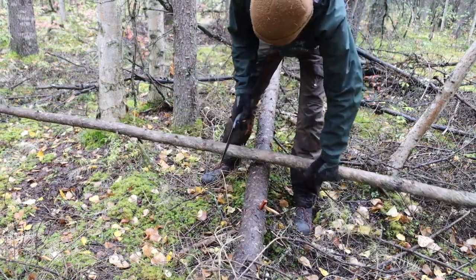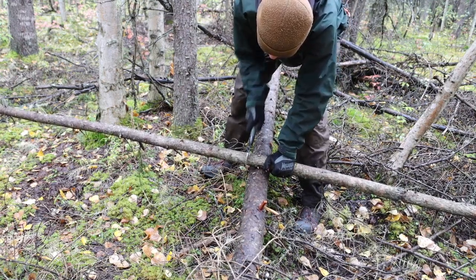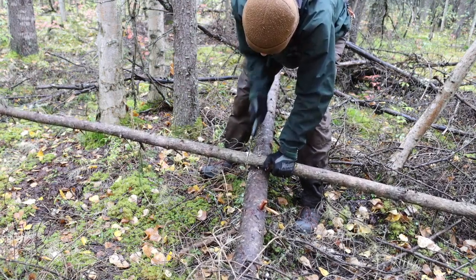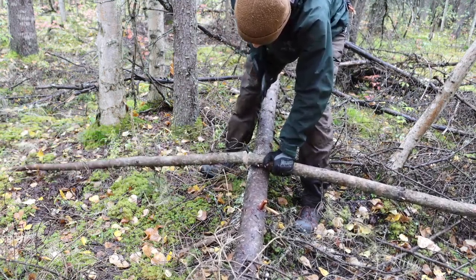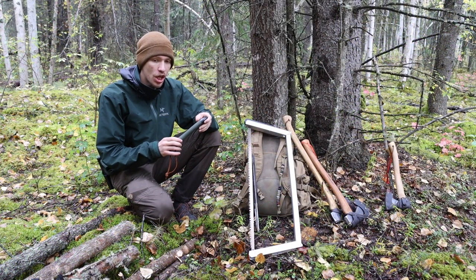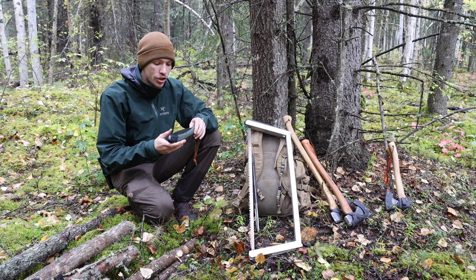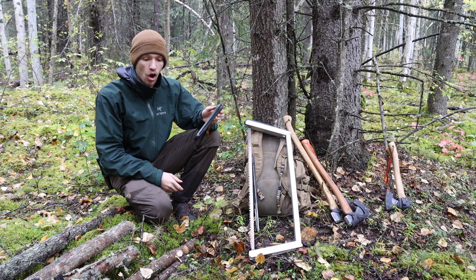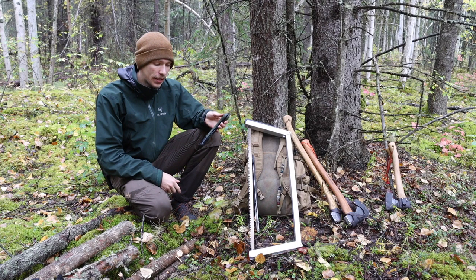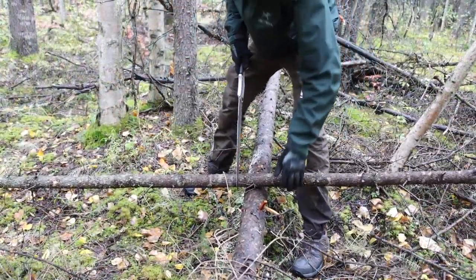Now coming back over and wrapping this up, we're going to talk about the saws. We're going to start from the smallest and go to the largest. Let's talk about the Baco Laplander — this could also be equal to the Silky Pocketboy. They're all the kind of pocket folding saw, large enough to be easily thrown into a pocket. These are personally some of my favorite sizes of saws, because the amount of work you can get done with a small saw like this is still very high, and yet the ability to just throw it in a pocket and forget about it is also very high.